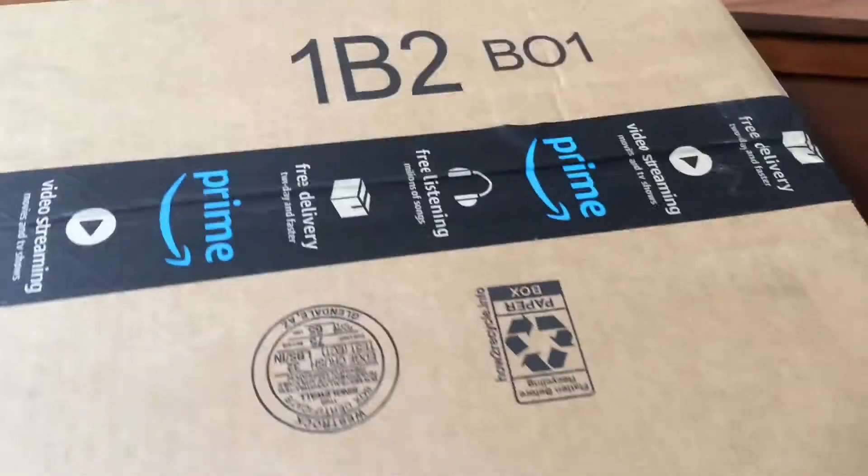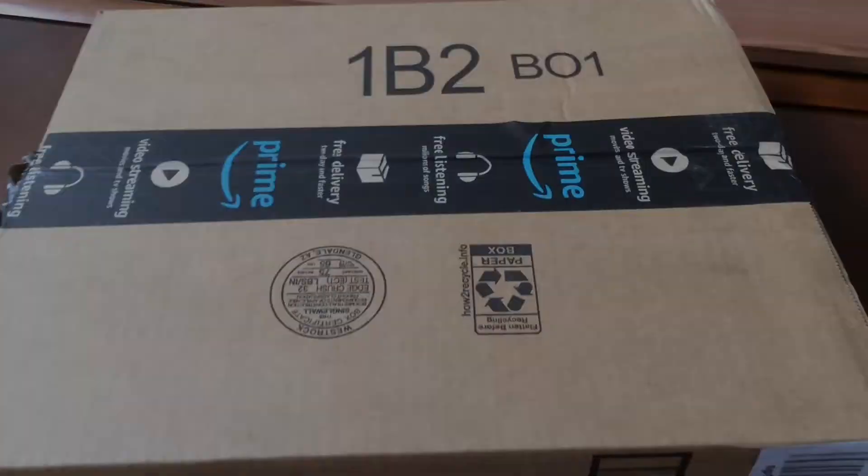Yeah, this is gonna be good. Yeah. My package came. I'm trying to open it. It's some Marvel Legends. Let's open it.